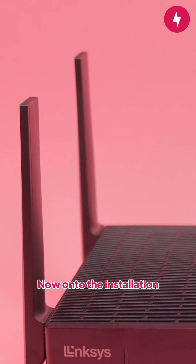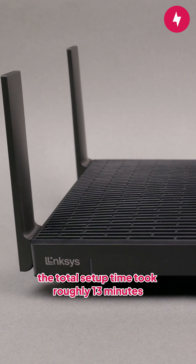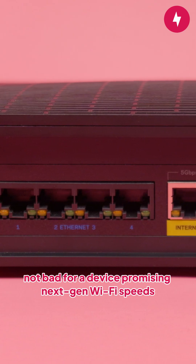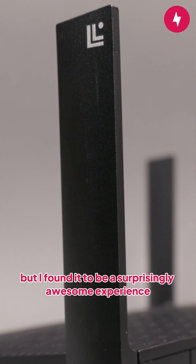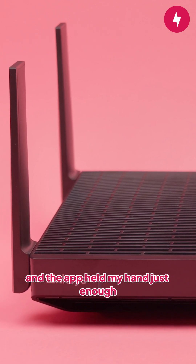Onto the installation. Since I didn't have the additional mesh nodes to deal with, the total setup time took roughly 13 minutes, which honestly is not bad for a device promising next-gen Wi-Fi speeds. You'll need to download the Lynxies mobile app to complete the setup, but I found it to be a surprisingly awesome experience. Overall, there were no head-scratching moments and the app held my hand just enough without being annoying.